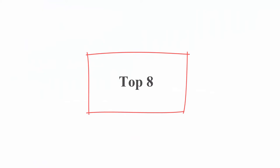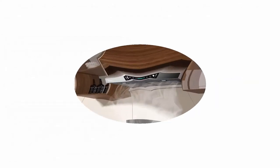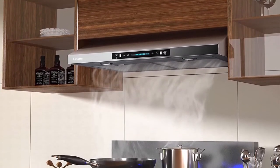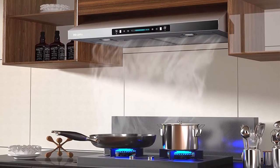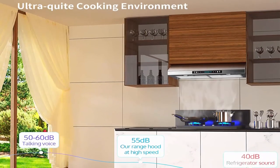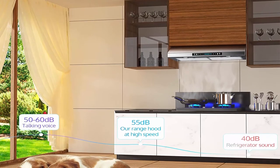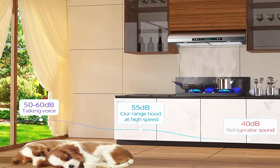Number 8: Kisohu 30 Inch Under Cabinet Range Hood with 900 CFM, 4-speed gesture sensing and touch control panel, stainless steel kitchen vent. Efficient airflow: 900 CFM powerful airflow with 70W dual motors clears up to 900 cubic feet per minute. Ideal for heavy-duty cooking including heat, smoke, boiling, steaming, poaching, braising, frying, searing, and more — leaving your kitchen clean with fresh air.